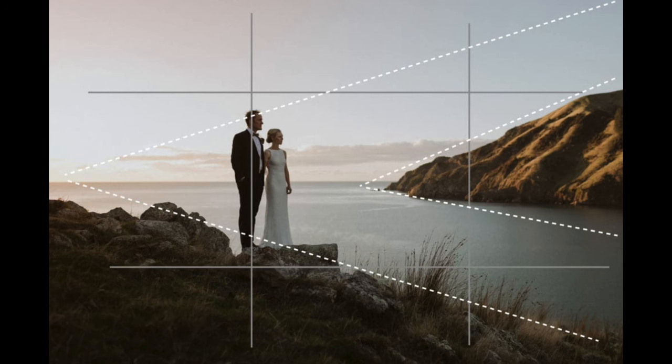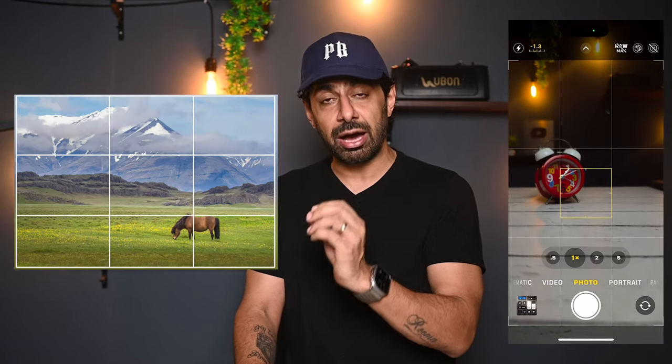Now let's talk about composition. Composition is how you take your shots — there are many elements in the frame and your job as a photographer is to show all of them well. The most important thing here is the rule of thirds, which is why we turned on grid lines at the start. Its main purpose is to keep your subject on the left or right side of the frame, aligned where the two lines intersect.